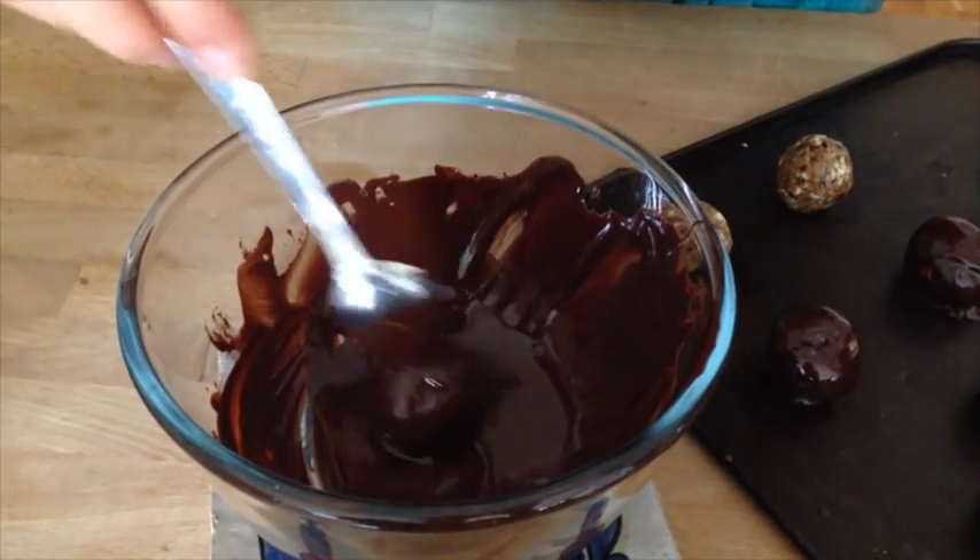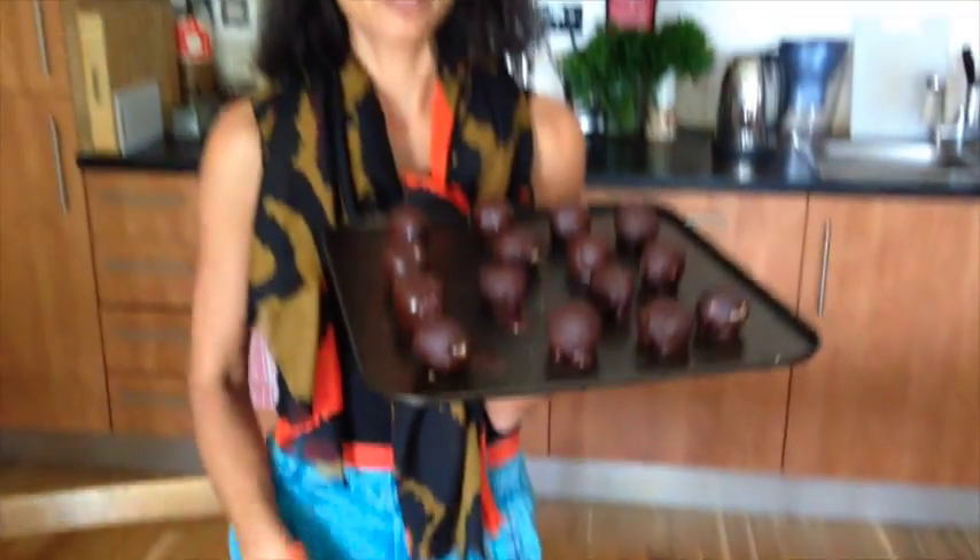This is 70% dark chocolate. Voila! No-baked chocolate balls. And now I'm going to put them in the fridge and eat them when I want to eat them. They're ready, they're done, that's it.